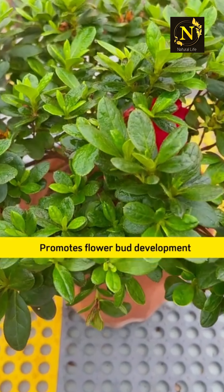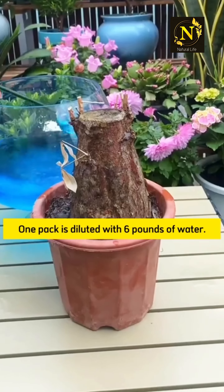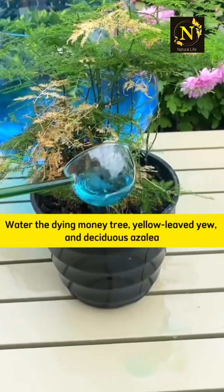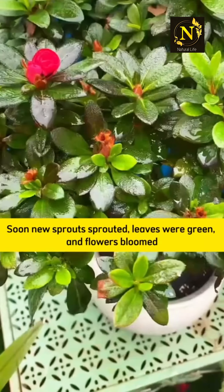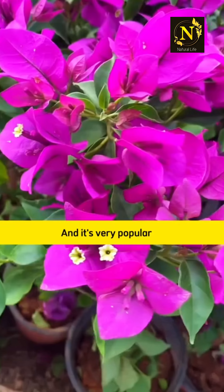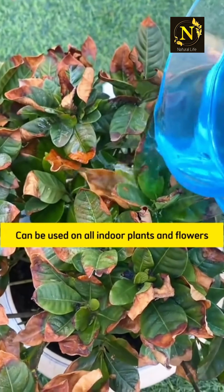This special organic fertilizer stimulates flowering plants. One pack diluted with six pounds of water can be used to water dying plants — such as a money tree, yellowing deciduous azalea — and soon new sprouts will appear, leaves turn green, and flowers bloom. It is very popular and can be used on all indoor plants and flowers.